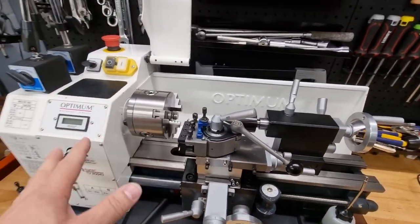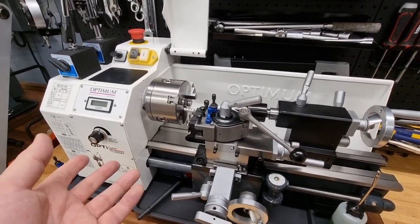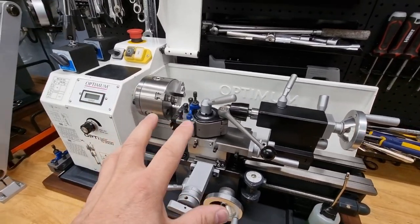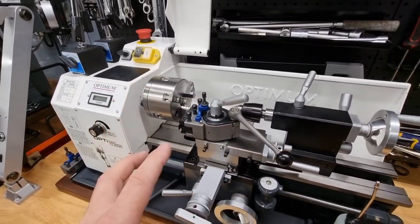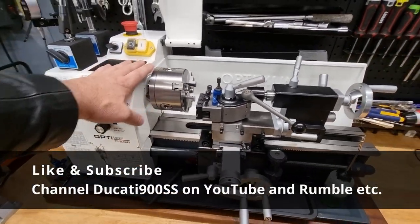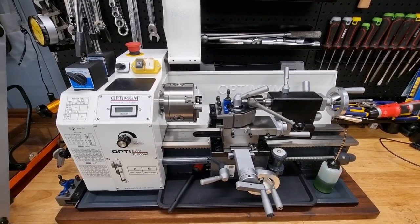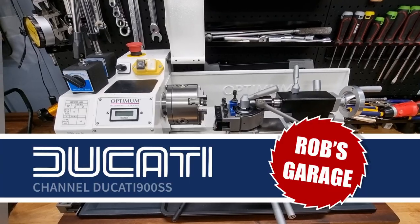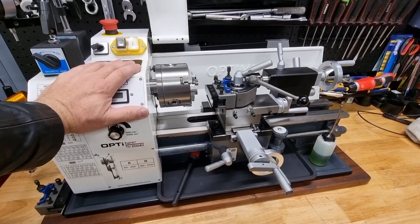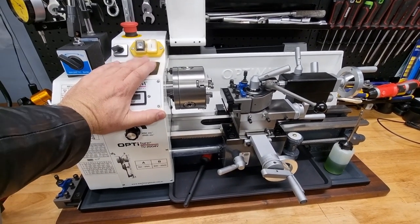I don't want to put anyone down for having bought one of those lathes, because in many places that's the only choice, and I would have bought one if this hadn't been available in my country. Because it was, I spent the time finding out the differences and figuring out which one I was going to buy, and I'm very happy with the result. There's a whole video with an overview of this lathe on my channel that goes into all those details. Now I've seen one in person and had my hands on it, I can say pretty much everything I said is bang on. Thanks for watching, catch you later.